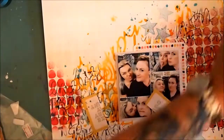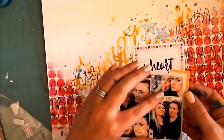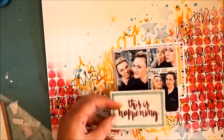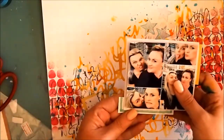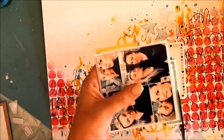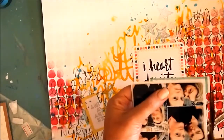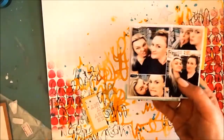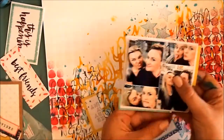I found some random ephemera left over from a previous kit. What I did is took all of those bits of ephemera, cut them all up, and slid them in underneath my photo. It's just about picking out the right colors to layer underneath to highlight the photo — pulling out some of the colors that are in the photo and the colors that are in the background.